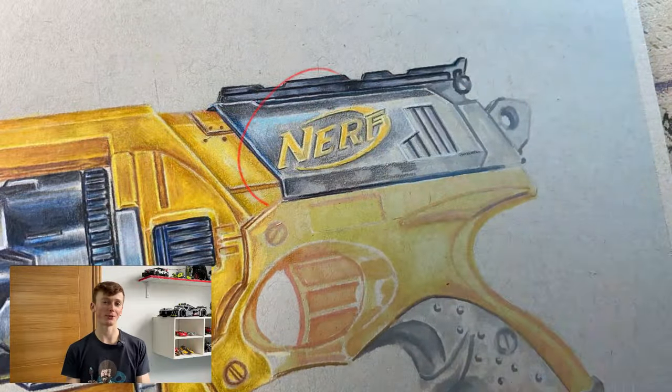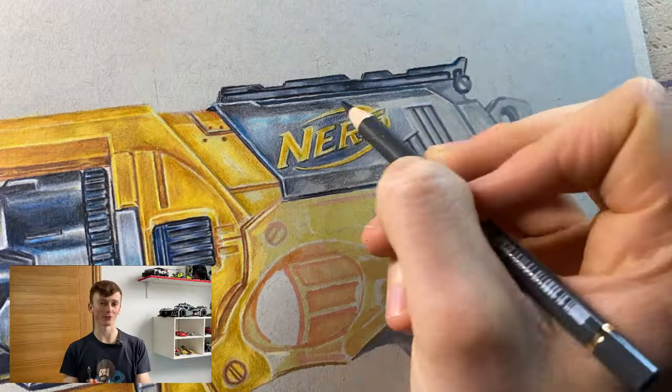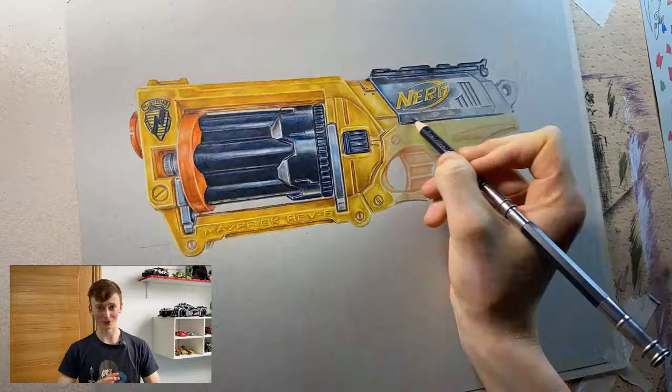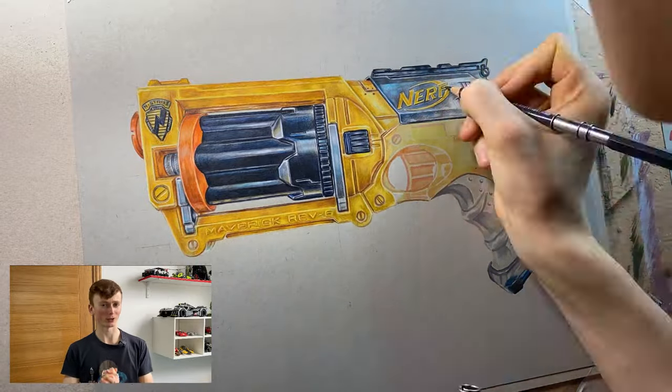For the Nerf logo at the back, the grids had made sure the letters were all in the right place. It was just up to me to make sure that the top and bottom of the writing were parallel and that the thicknesses and angles of the letters were somewhat consistent, which is easier said than done — but I'm pretty happy with how it turned out.